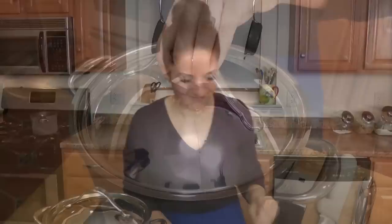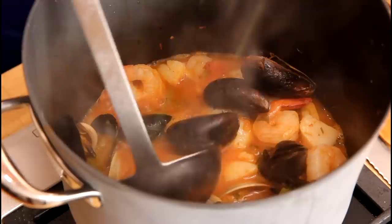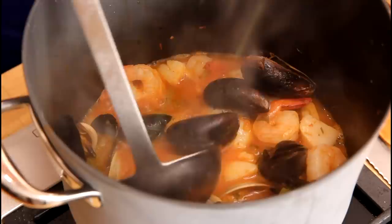It's been about 5 minutes — oh yeah, that is just perfect, exactly what we're looking for. The scallops are nice and firm, the shrimp are cooked, the clams and the mussels have opened. We're in business! Before I dig in, I'll just put some fresh parsley in, just to kind of brighten it up a bit.